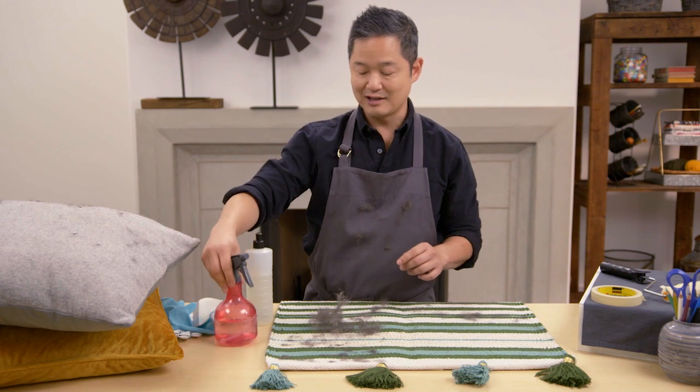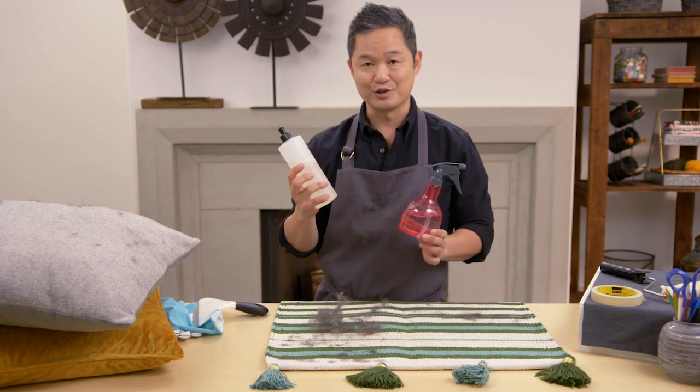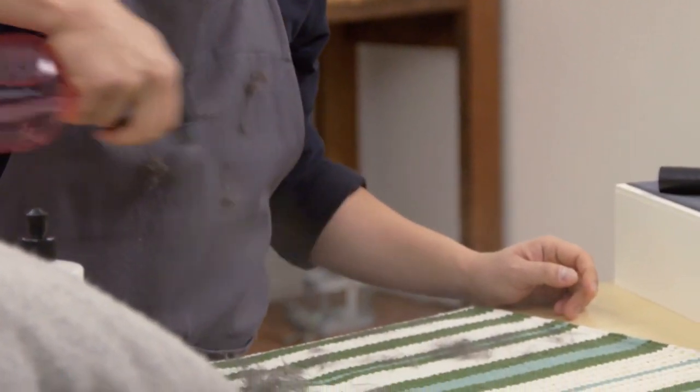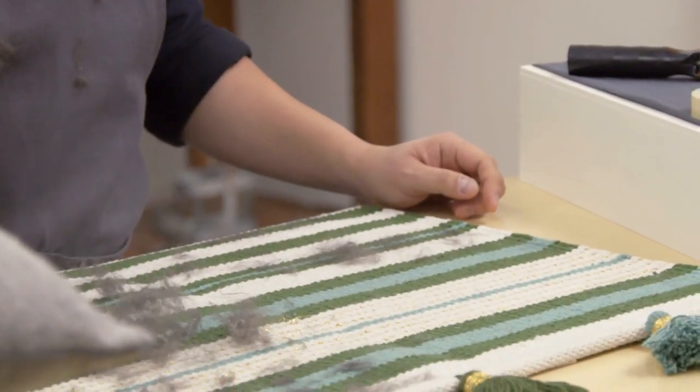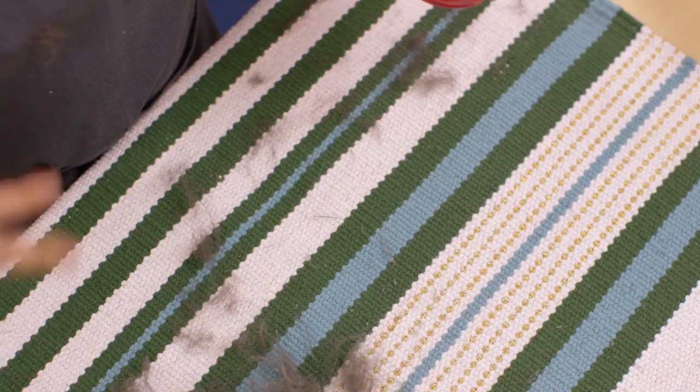The next thing you can do is just take a spray bottle and add one or two drops of dish soap to it. The soap mixture on top of the fur will help lift it out of the carpet. So when you run over it with a vacuum, the carpets look as good as new.